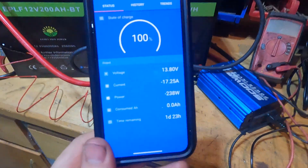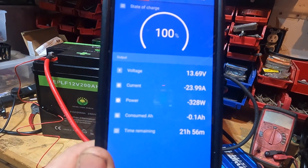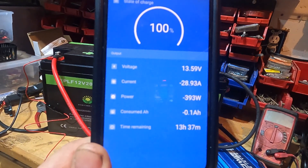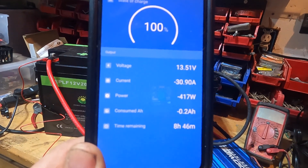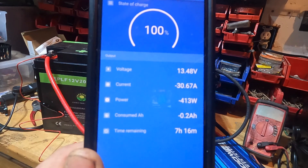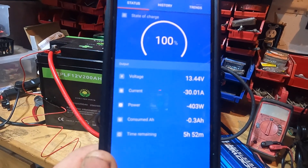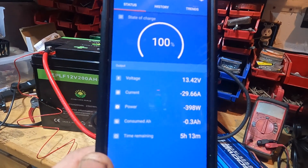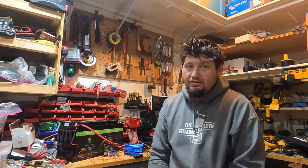Everything's starting to fire up, getting a little louder. This should creep up — it's a little more than a 0.1 C rate, it's going to be like a 0.15 C rate. So it'll creep up to about 30 amps and then level off. It should be a little more than 400 watts because of the inverter overhead. I'm going to run this thing until the BMS shuts it off or the inverter shuts it off. So that's the long and the short of it — now we just got to wait.